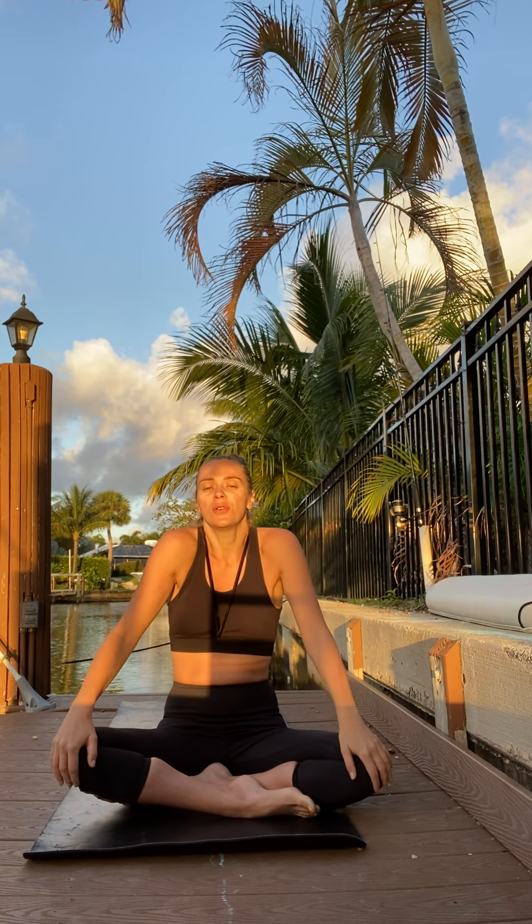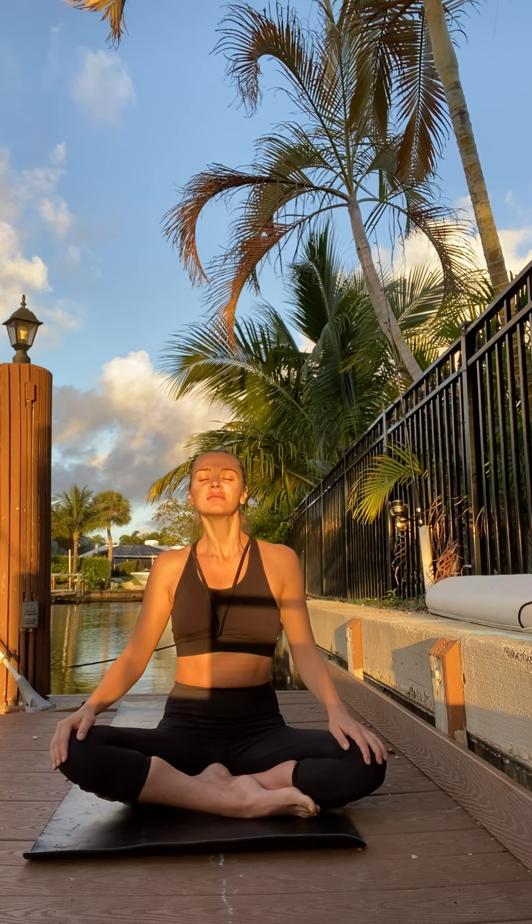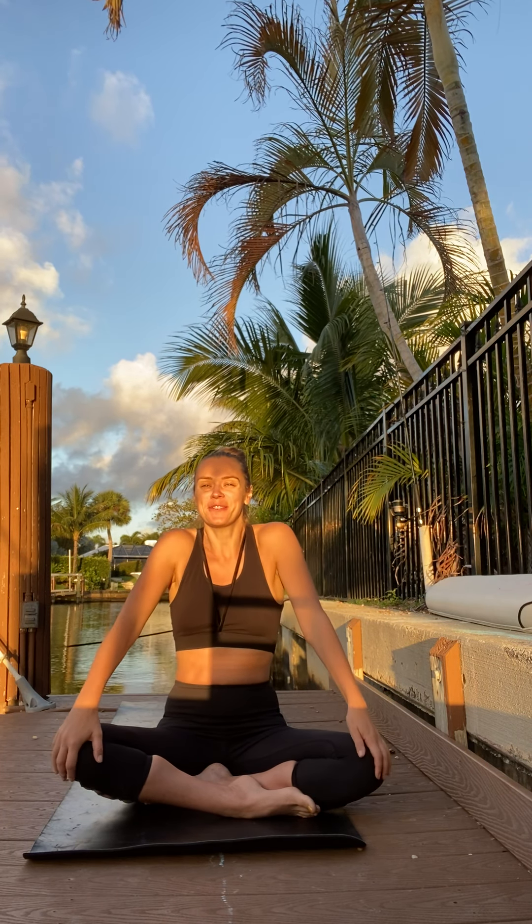Now we start rolling our shoulders — just gentle circles at first, waking up our upper back, shoulders, and neck. Let's do a couple of circles to the front, nice and gentle. Don't push too hard, just see where you are now. Let's alternate — walk your shoulders to the front, walk your shoulders to the back. And a couple more circles again to the front and back. I have this beautiful sunrise shining on my face. That feels just so glorious.